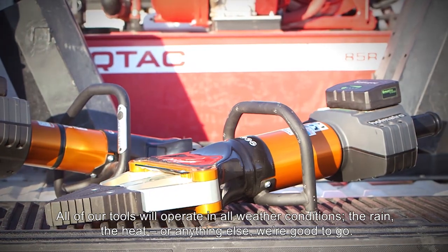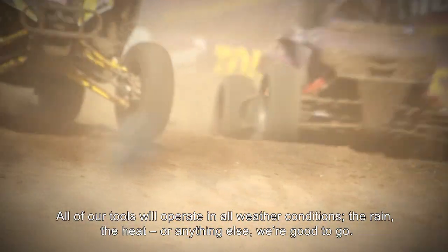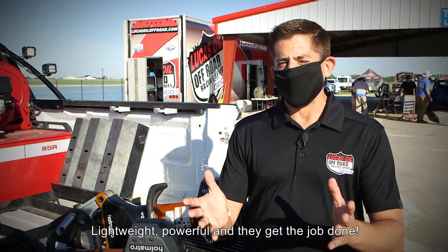All of our tools will operate in all weather conditions — the rain, the heat, everything else. We're good to go. Lightweight, powerful, they get the job done.